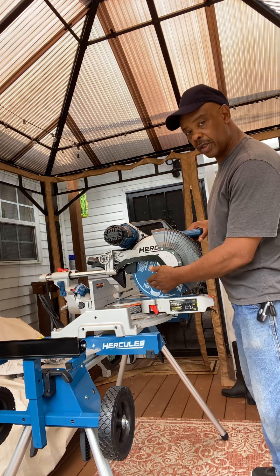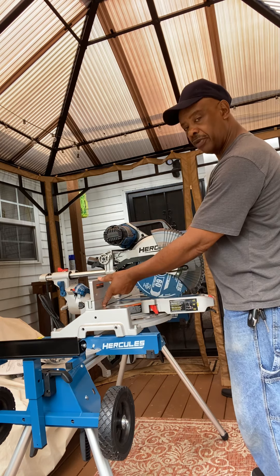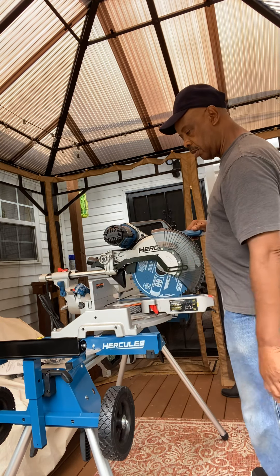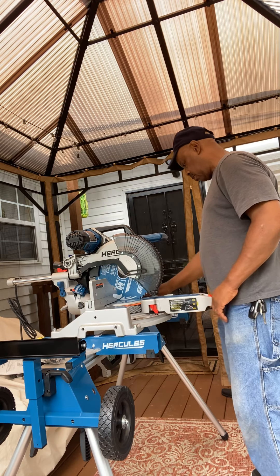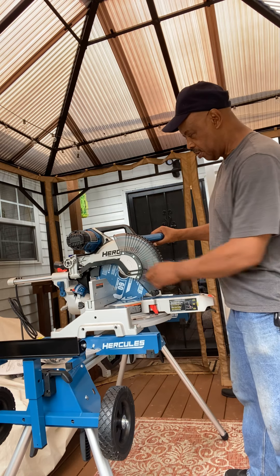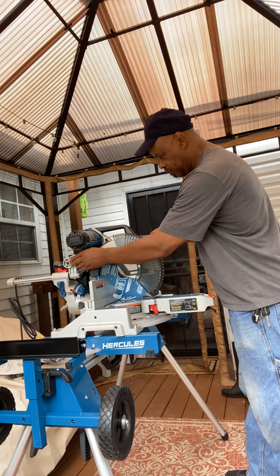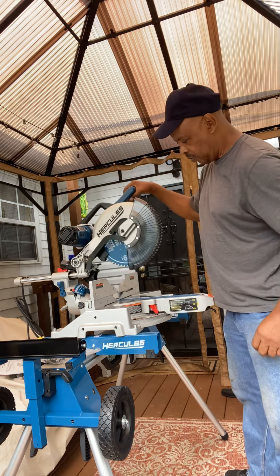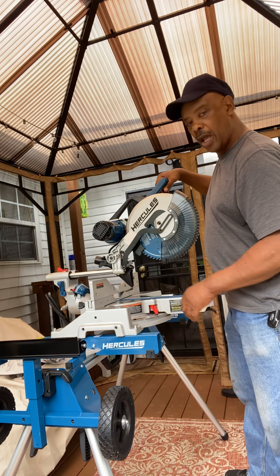You've got your 12-inch blade, it can handle bigger pieces. Look at this fence — that fence is big. I might have to bring some wood out here and cut it. I could probably slice a whole board on there.